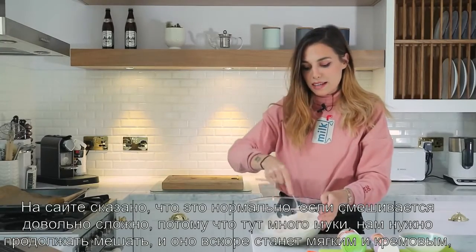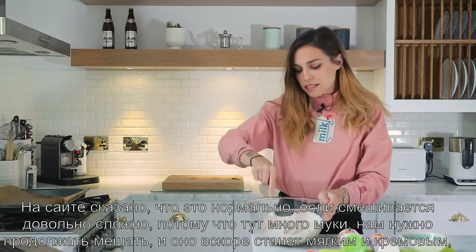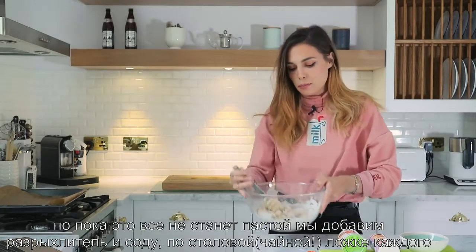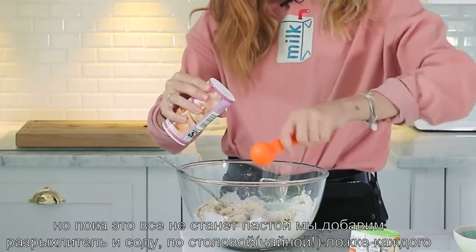I'm gonna start to add the flour just a bit at a time and mix it in. The website does say it's normal that it seems quite hard to mix it all together because it is quite a lot of flour. You just have to keep mixing and it's gonna get softer and smoother. Before this completely becomes a paste, we're gonna take the baking soda and baking powder and put a tablespoon of each in there.